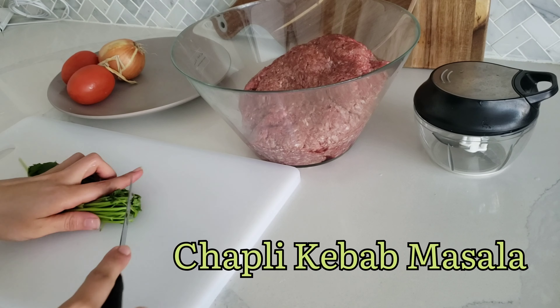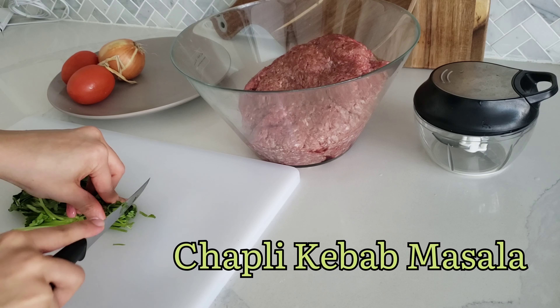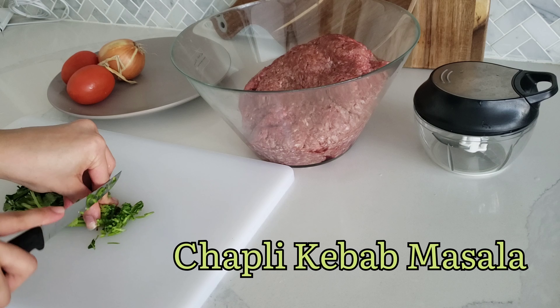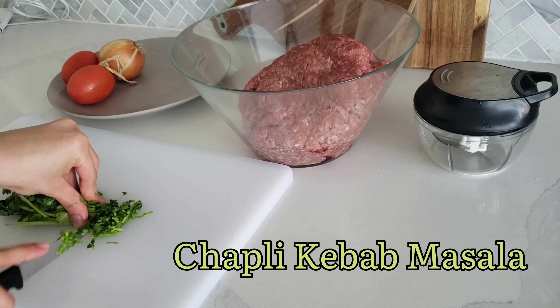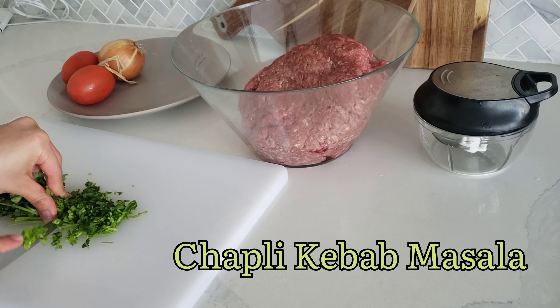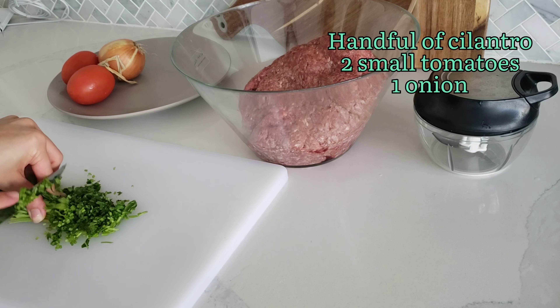First things first, always start with writing down your menu items. I like to make two lists: the first one lists all the dishes I'll be making, and the second list breaks down which ingredients I will need for each dish. This makes grocery shopping much easier and you're less likely to be doing last-minute grocery runs.